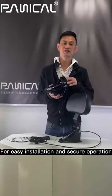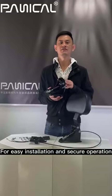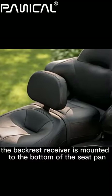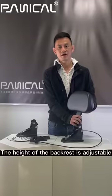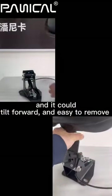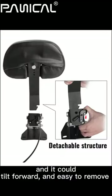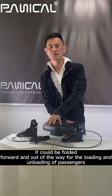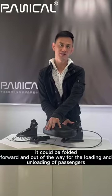For easy installation and secure operation, the backrest receiver is mounted to the bottom of the seat. The height of the backrest is adjustable, it can tilt forward and is easy to remove. It can also be folded forward and out of the way for the loading and unloading of passengers.